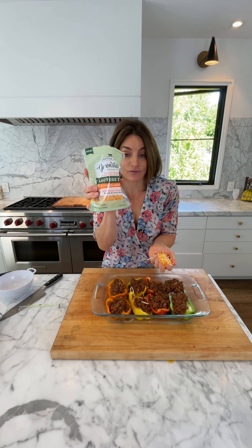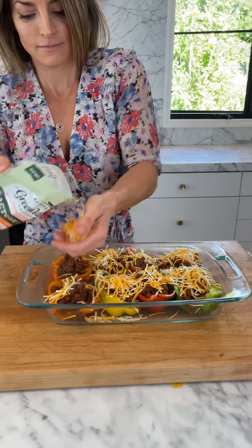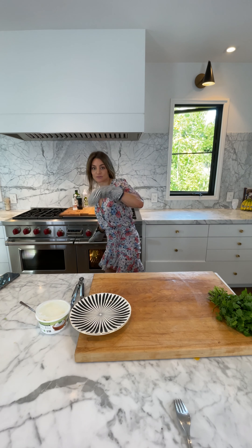I have here a lactose-free cheddar cheese. I'm ready to take these out of the oven and I actually forgot about them, so they're a little burnt, but that's reality.